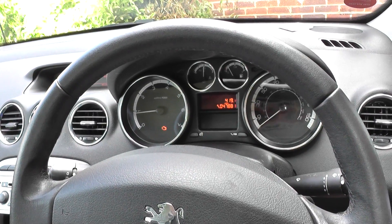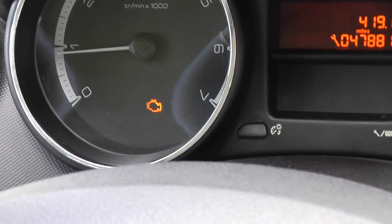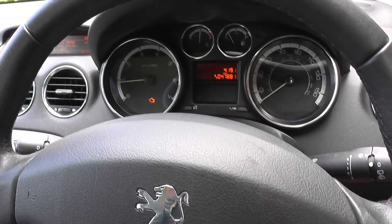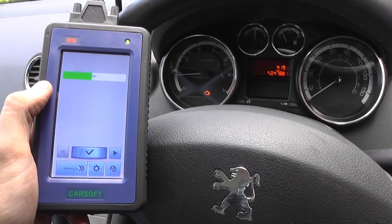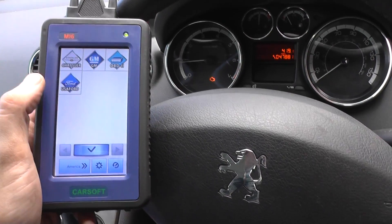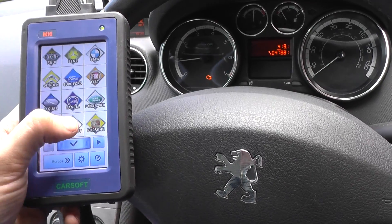Hi guys, welcome to this Diagnostic World video. We have the engine warning light showing on our dashboard and we're getting the depollution system fault message on our display. We're going to see if we can diagnose the faults and see how much damage has been caused to the engine here.